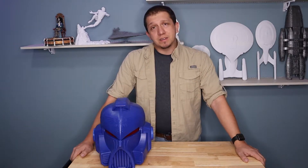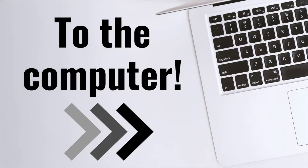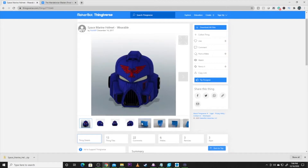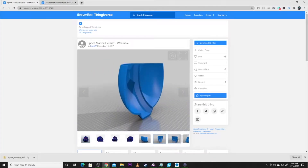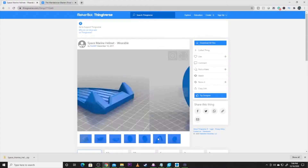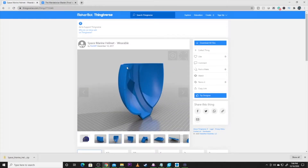Let's head over to the PC and get this thing sliced. Alright, we're at the computer — here's the file. We're doing the Space Marine Helmet wearable by Rich WP. It's a beautiful file and as you can see scrolling across, the file is completely already pre-cut up for you to print. You don't have to do anything with Mesh Mixer. All the pieces are already done and they even have peg points — you can see the holes in the picture — to be assembled with each other, which is a great feature.